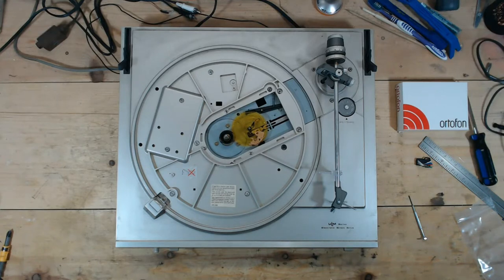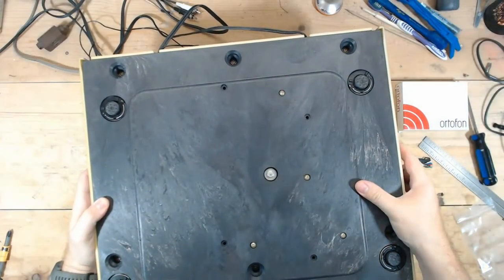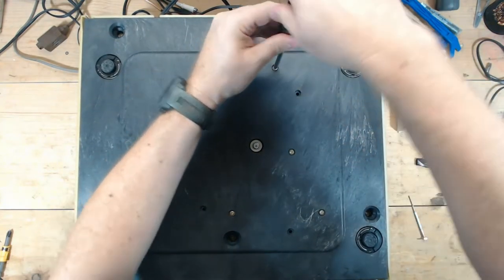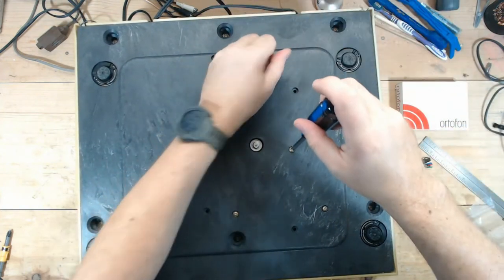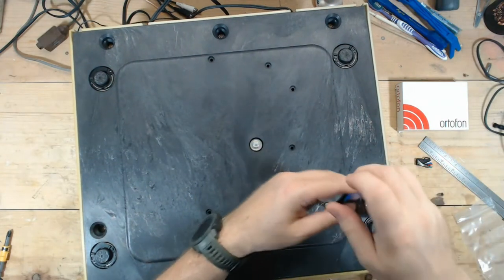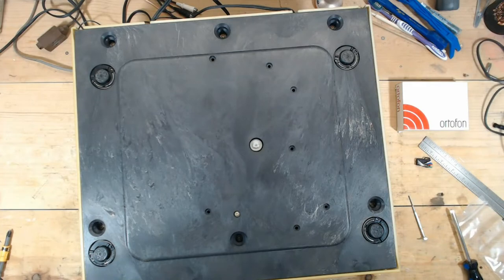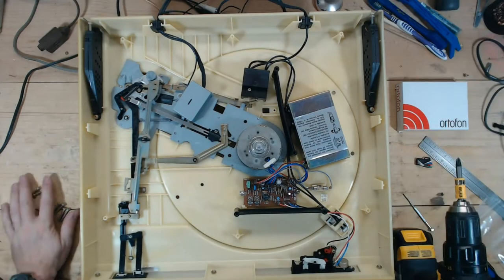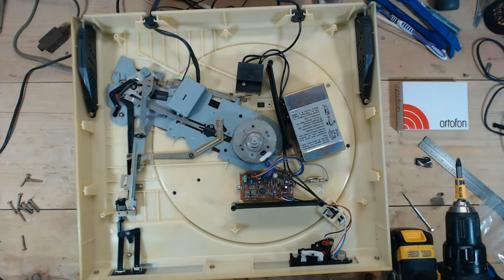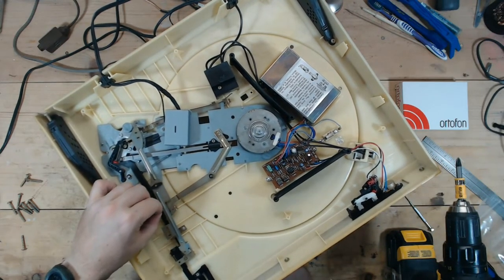I'll grab my lazy susan for the turntable and see about taking this apart. I have not worked on one of these before, so we're going in without any experience on how this is actually going to be disassembled. Looks like they have a lot of screws — not 17, we had 10 screws. Still quite a few. Let's see what's going on with this elevator.